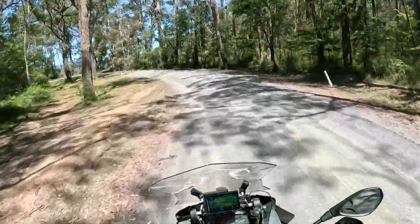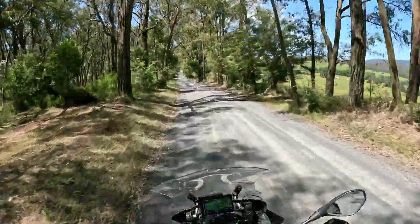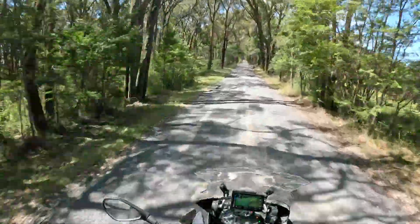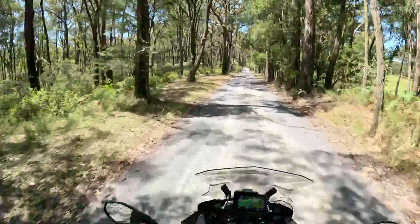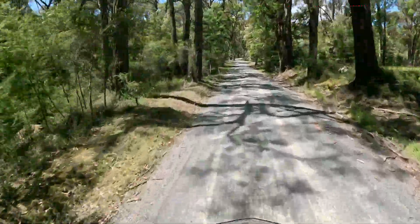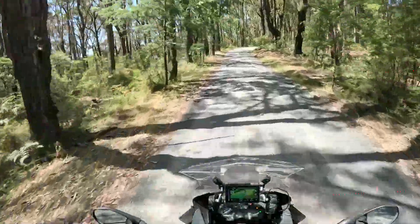We're heading to Gembrook Launching Place Road, which is about 900 meters away. I'm feeling more comfortable about riding on the dirt sitting down now, not so freaked out about the dirt. But if something happens, I know how to easily get on my feet, put the weight down, and help balance the bike if need be. So that's good.